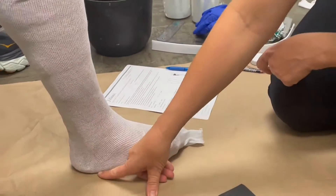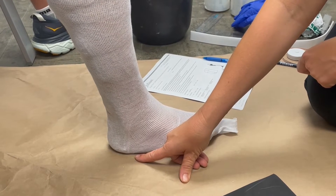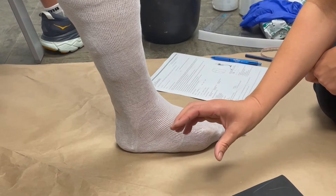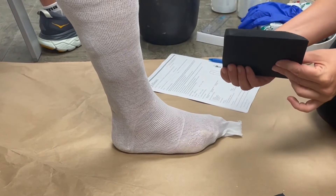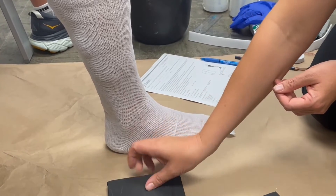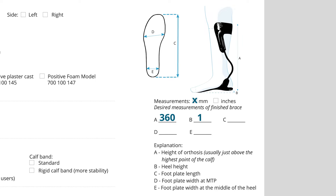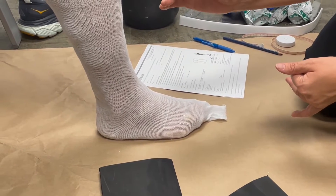I also need to know what heel height the orthosis is going to have, and that depends on what shoes the patient is wearing. You'll be able to adjust a little at fitting, but you want it to be close. Here I want a 12 millimeter heel height, so I'll put 12 millimeters at the B measurement on the form.